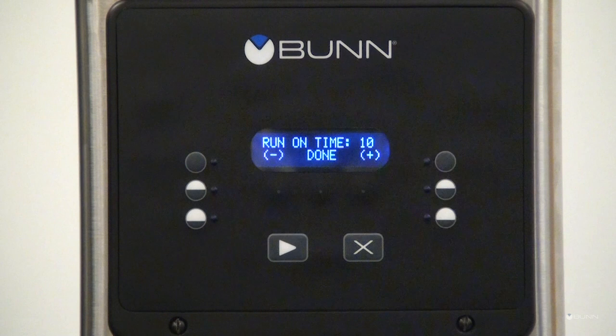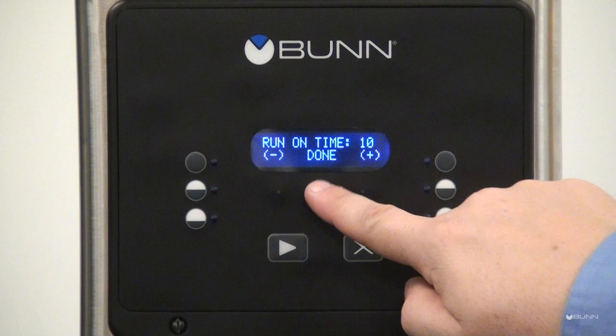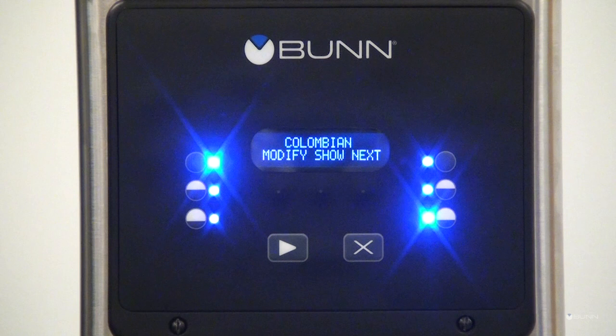If all three batch sizes have been adjusted, press Yes. Runtime will be displayed — this is the time the grinder motor runs after the gate has closed. Press the plus or minus to adjust, then press done after all the desired batch sizes have been set.